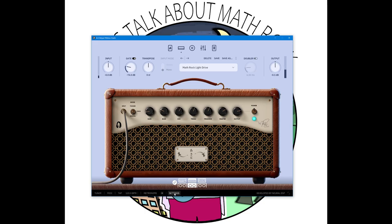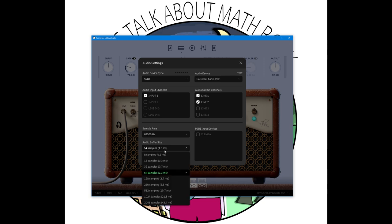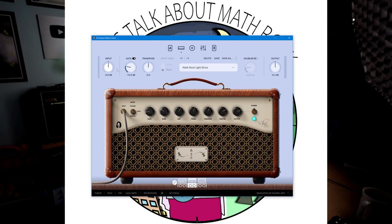I also learned I needed to use the ASIO option in the plugin to get the lower latency settings for the best playing experience. The last thing I learned is I need to balance the input signal, and luckily in the plugin there's a clear indicator so I can set the signal at a hot enough level without clipping.